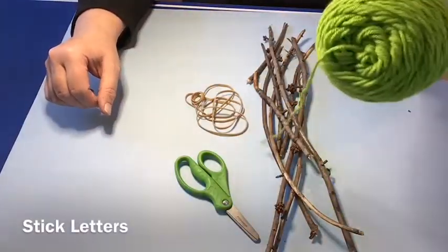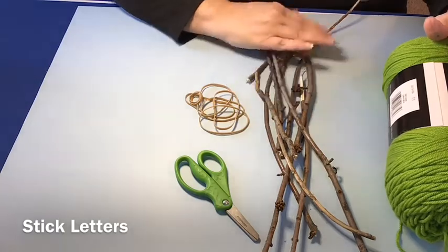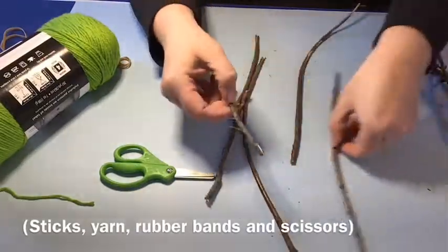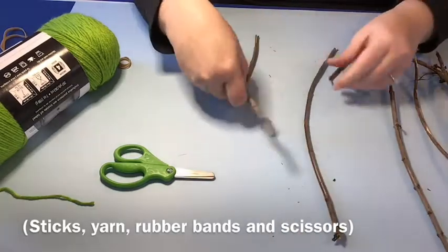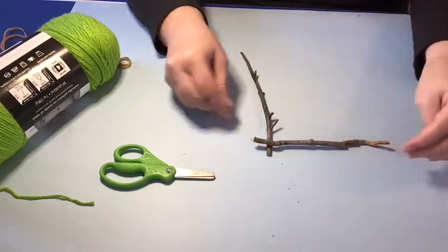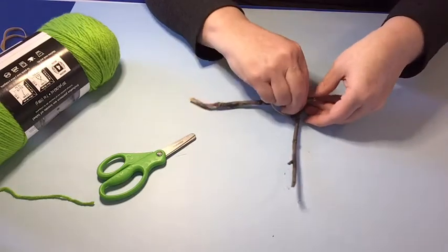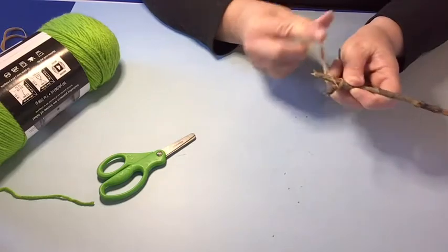For our final project today, we're going to create a stick letter. You'll need some sticks, some rubber bands, some scissors, and some yarn. Let the child look through the sticks and practice making a few letter shapes — they may even want to make the first letter of their name. We're going to do an L. Get your sticks out in the shape of an L, then line them up and use a rubber band to hold it in place while they're wrapping the yarn around.